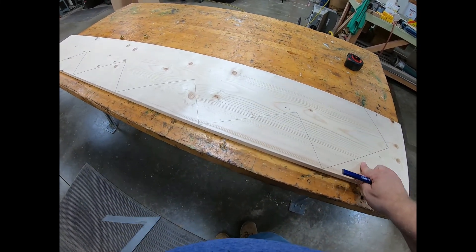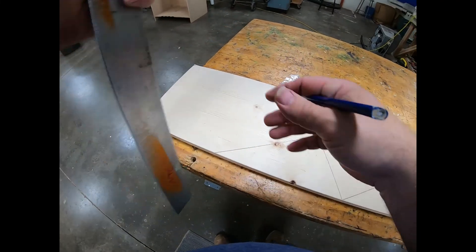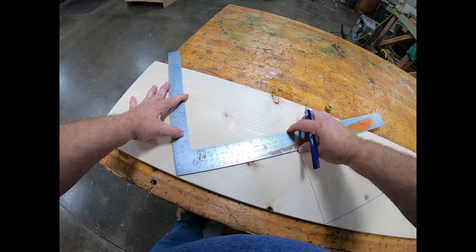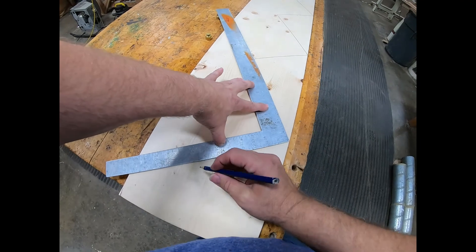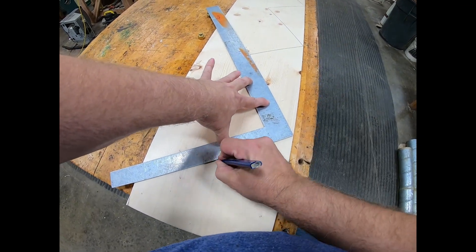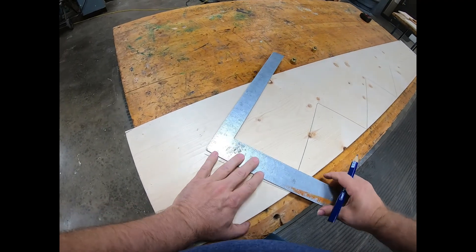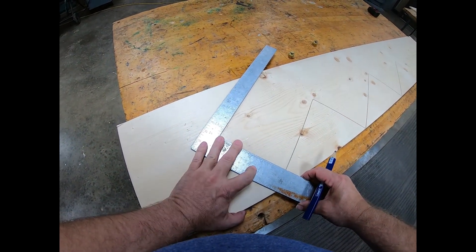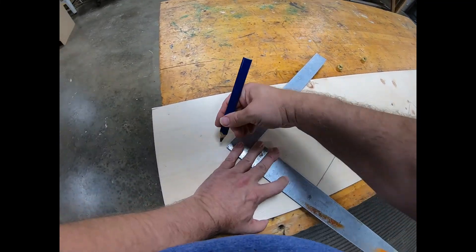That would be my top tread — second, third, fourth, fifth. At the bottom down here I'm going to do the same thing: go 90 degrees off of this line, but at the top I'm only going to go the riser height, which was seven and a half. Then I'm going to go back 90 degrees off of that line so that this part will sit on the floor.